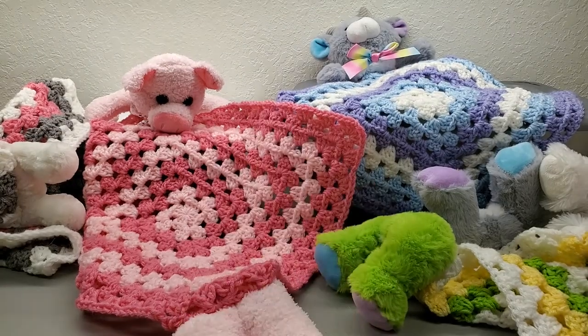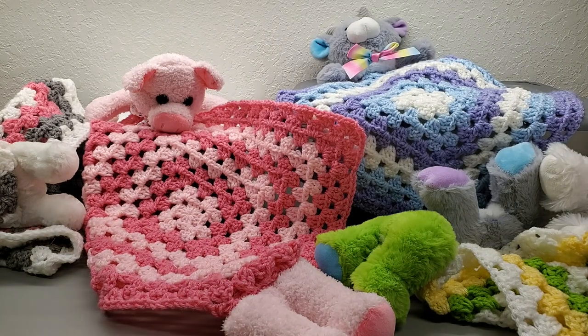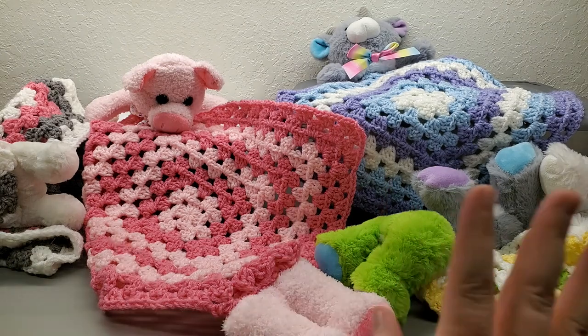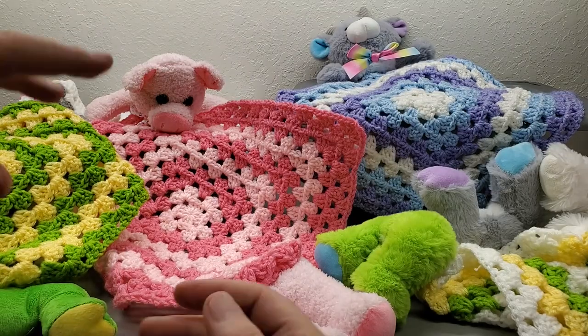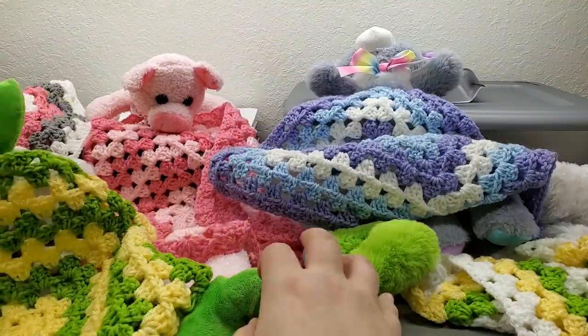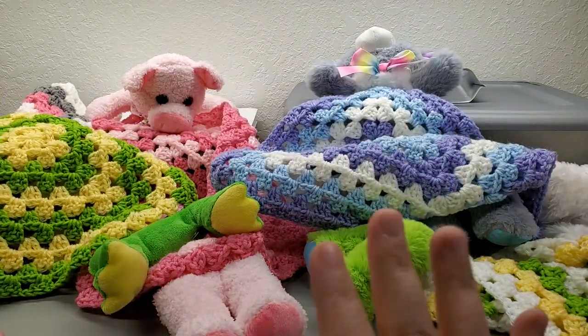Now let's go over what you're going to need. Obviously you'll need a stuffed animal — you can use any size you want, even 10 to 12 inches if you like. I personally prefer stuffed animals that are about seven to eight inches tall, ones that can sit up by themselves, but it doesn't have to — this frog was just laying on its belly.